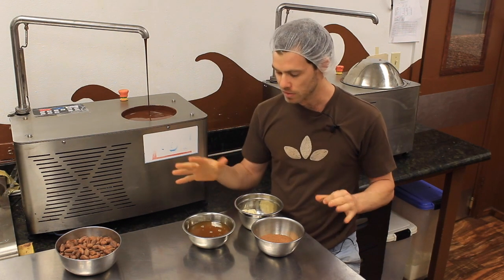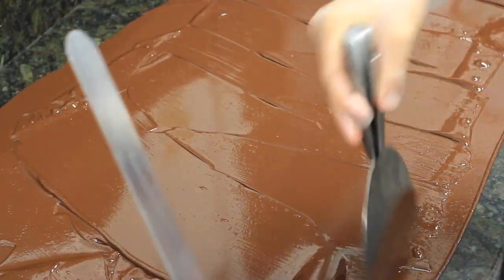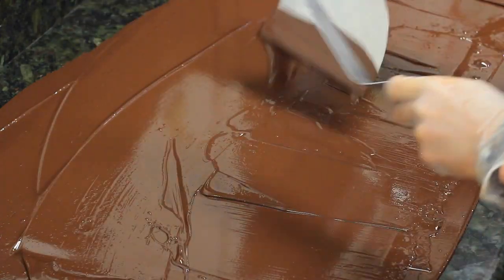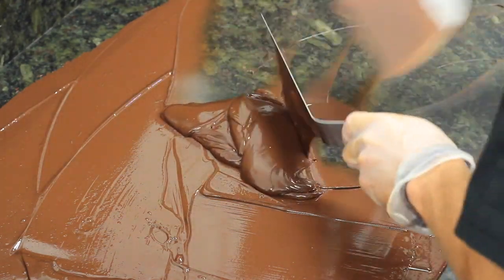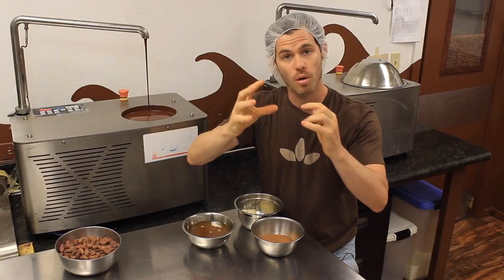You'll often see somebody — maybe a chocolatier or a pastry chef — dump chocolate on a marble counter, spread it around and move it around. What they're doing is using the counter, whether it's stainless steel, marble, or granite, to drop the temperature of the chocolate so that the crystals — those Lego blocks — start getting closer and closer to the point where they literally click together.